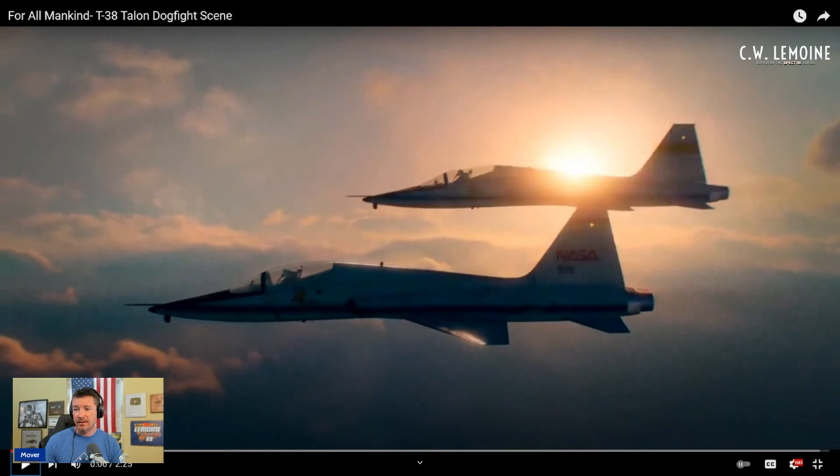First off, that's not a T-38. If it is, it's different — it's missing the back seat. The single-seat version of a T-38 is actually an F-5, which has leading edge root extensions, leading edge devices, bigger engines, and a radar. This has none of that. They just took out the seat and made it a single-seat T-38, which defeats the purpose of the T in T-38 because it's a trainer. But NASA does fly T-38s, so that part is true.